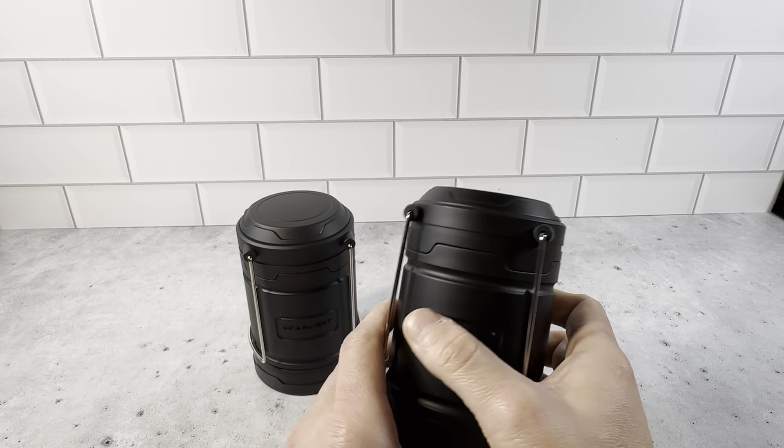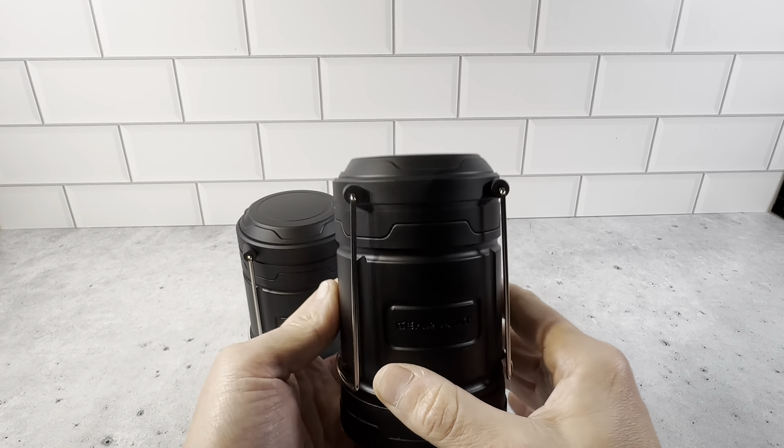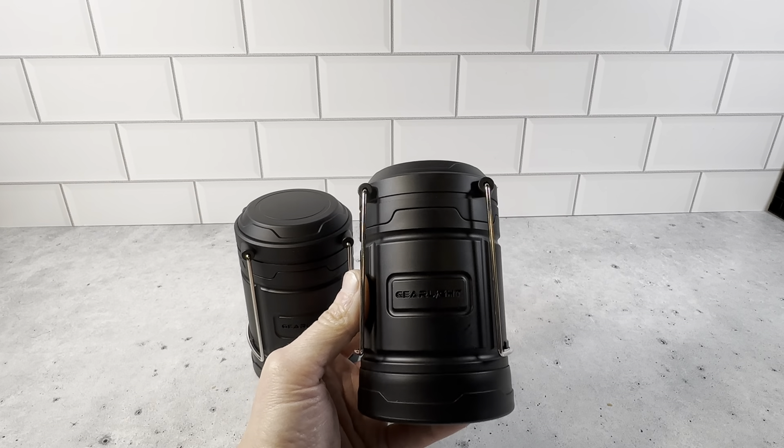GearLite is a really great brand. They have some really positive reviews online. I like the fact that they're very light and compact, but very heavy duty still. So definitely want to check these out — GearLite, the lantern set of two.